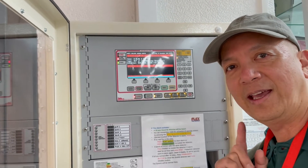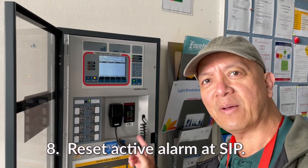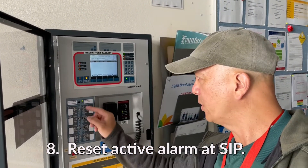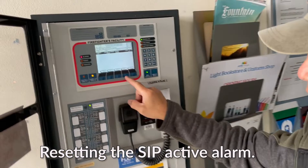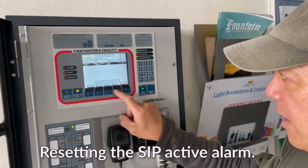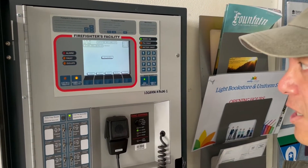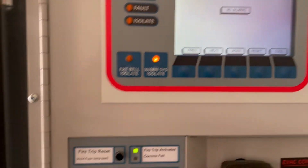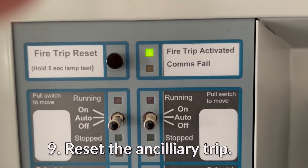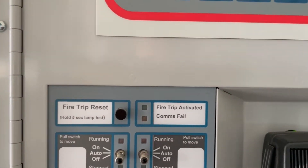Now we're going to reset that alarm in the sub-panel. We are back at the sub indicating panel. We're going to reset that alarm by pressing reset and then acknowledge. That will clear the alarm. But now you still have a fire trip activated, so you have to press that button to clear the fire trip.